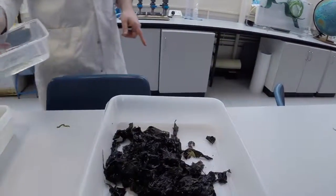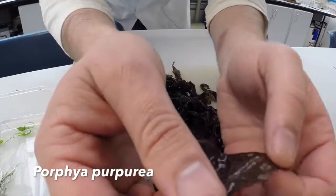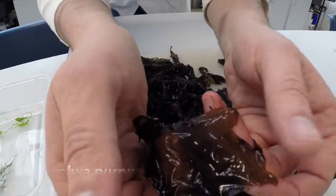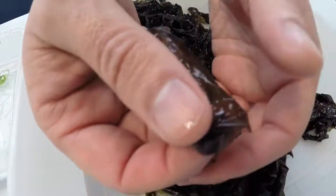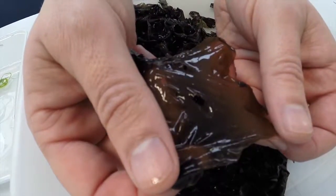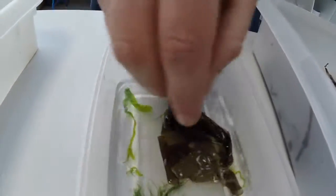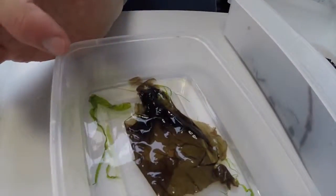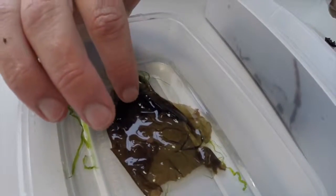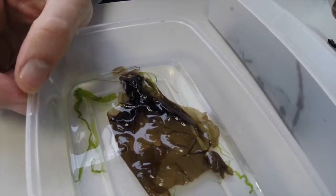We've got this one here, which is known as Purple Laver, or Porphyra. This one is Porphyra purpurea, and this species is also known as laverbread — it's a delicacy in Wales. It's a very, very thin foliose sheet that grows on the high shore of many rocky shores. If we put it into the water, we'll see that it just starts to expand out. It may look dark, red, or brown, but it's a red species of seaweed.